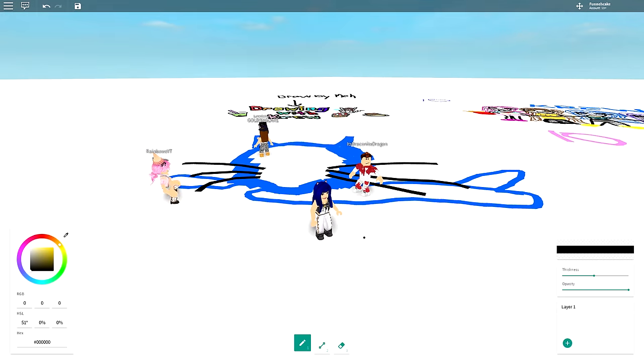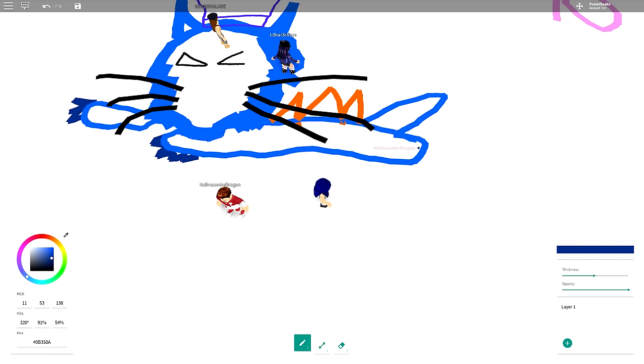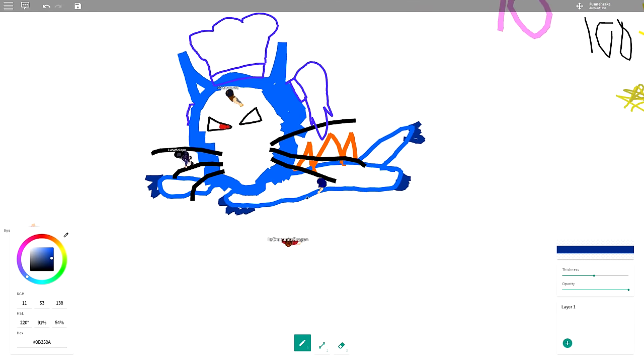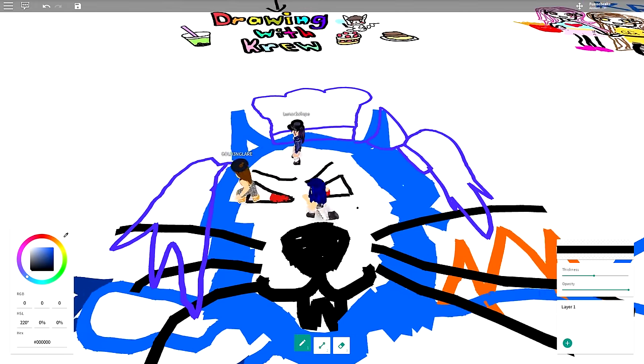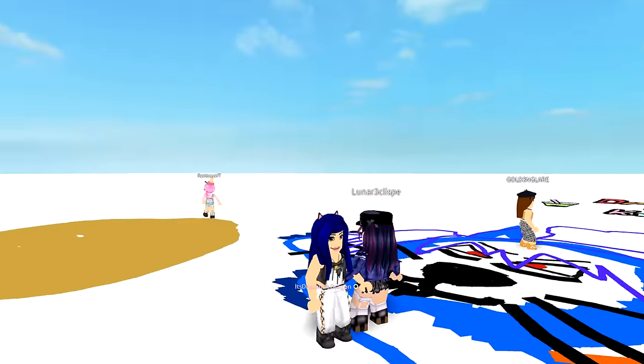The monster appears to be flying — those are Dorito spikes on its back. Now it looks like it has a chef hat. We're drawing claws on the little monster. It's hard to tell if that's a tail or a leg — probably a leg. It's crawling toward the banana pizza. Lunar drew big decorative tails, making it look like a TikTok monster.